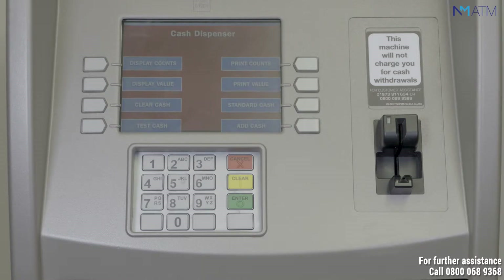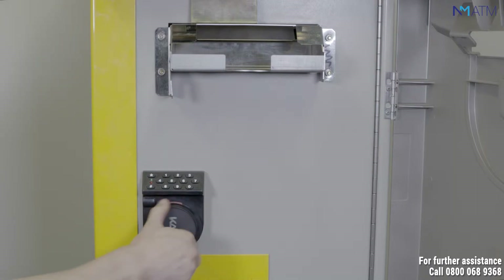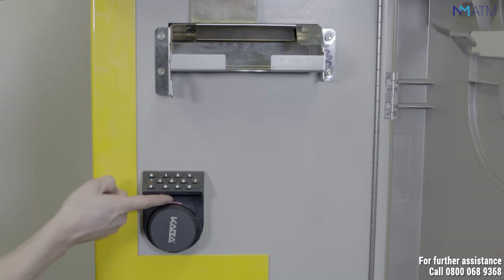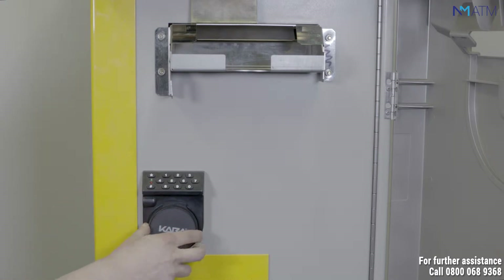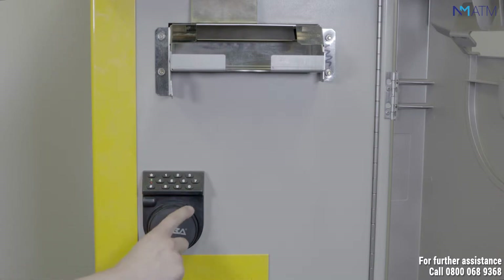You now need to unlock the safe door. To generate power to the keypad, move the dial back and forth rapidly until the keypad beeps and lights up. In order to open the safe, you need to return the dial back to the center covering the red bar. Enter your code into the keypad and open the handle.